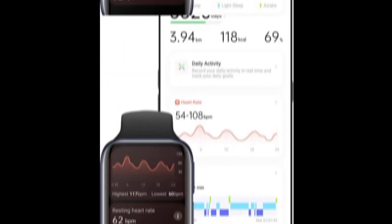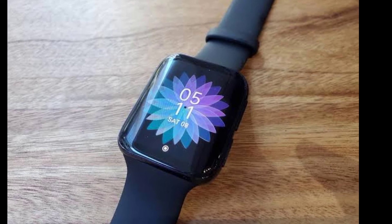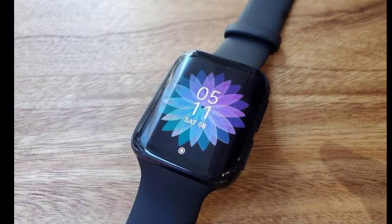Oppo has also included more than 100 watch faces, allowing users to customize accordingly. Under the hood, the Oppo Watch Free draws power from a 230mAh battery that Oppo claims to last 14 days of runtime in light battery life mode.